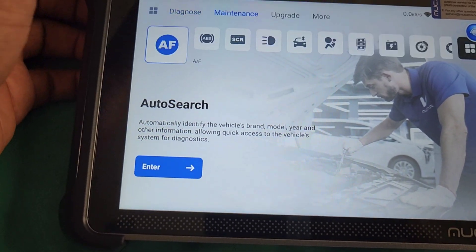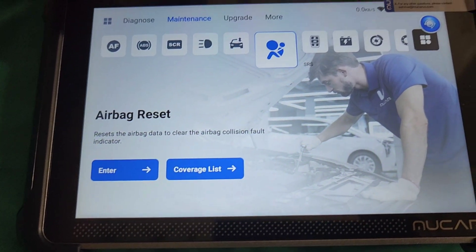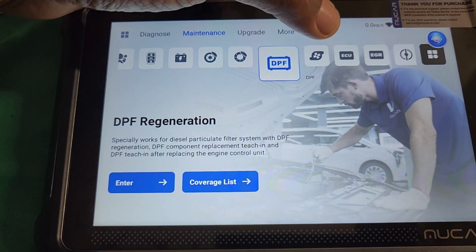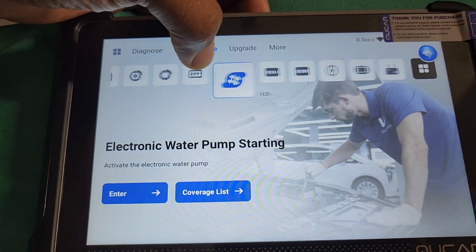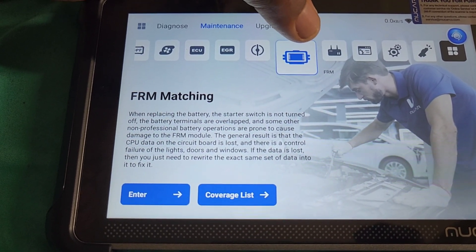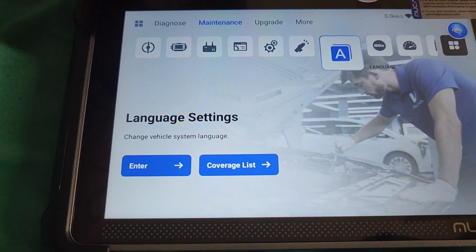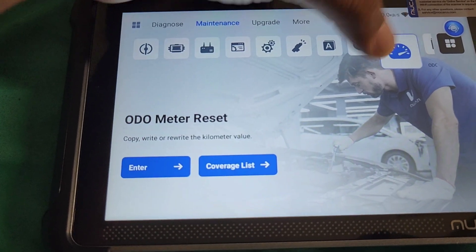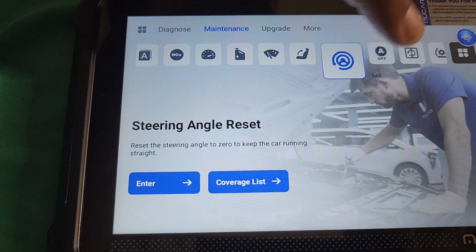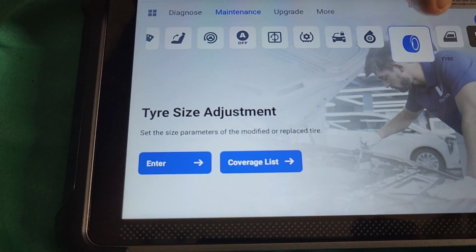These are the devices that have to be plugged in. We have maintenance functions: if you ratio, ABS, AdBlue reset, AFS, air suspension matching, airbag reset, immobilizer, battery, electronic parking brake, clutch, particulate filter regeneration, electronic water pump, ECU reset, EGR, electronic throttle adaptation, FRM matching, gateway module calibration, gear learning, gearbox learning, injectors, language, NOx sensor reset, odometer reset, oil reset, rainfall light sensor, seat calibration, SAS, start-stop settings, sunroof initialization, TPMS reset, transport mode, turbo charge matching, and tire size adjustment.